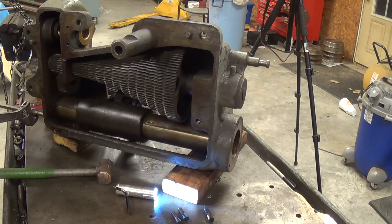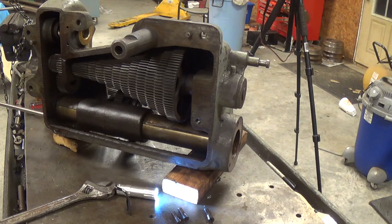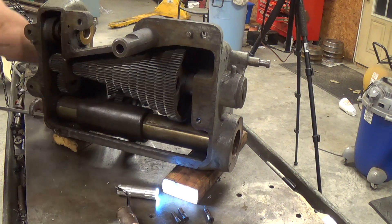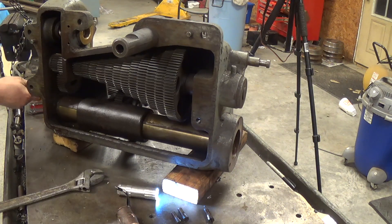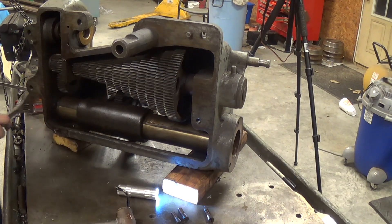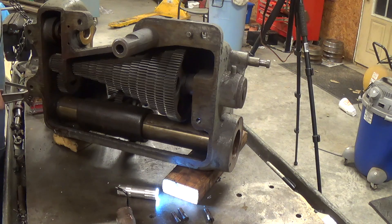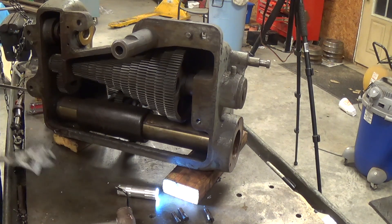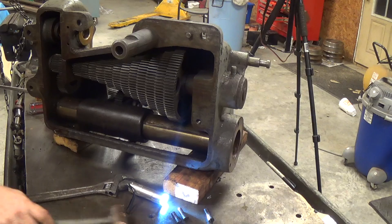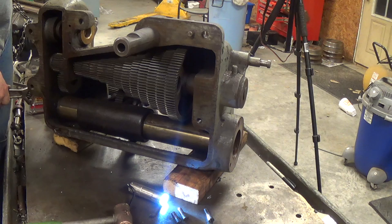I'm going to take this plate off. I don't see where it comes out this way, but you'll see. I found that when you're dealing with slotted screws, it helps to grind a little bit off the end of your screwdriver where it's thicker. I also picked up a socket that's slotted, but I don't have one this small. There we go.